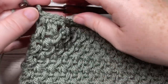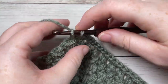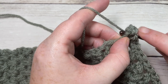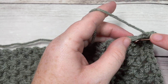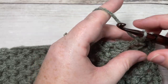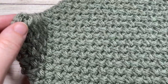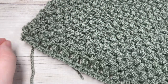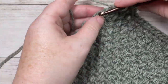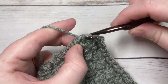Once you've worked thirty-four single crochets all the way across, work one more single crochet into the corner. Then working along the side of your square, once again work thirty-four single crochet stitches all the way across to the other side. Work thirty-four single crochets along each side of your square followed by one in each corner, then join with a slip stitch into your first stitch.